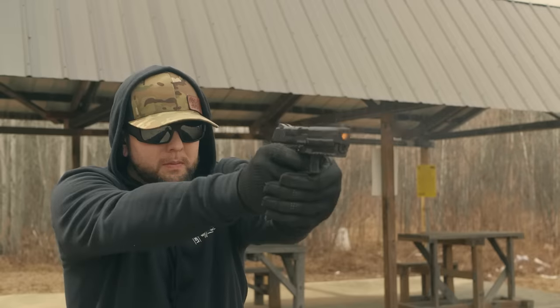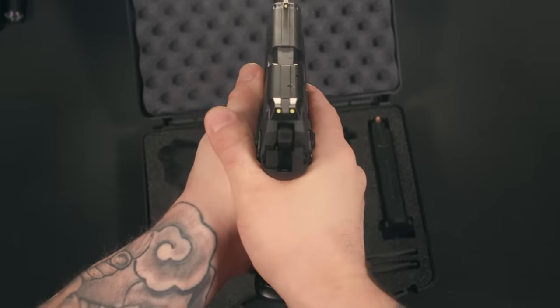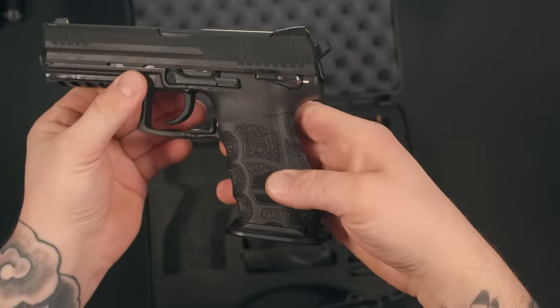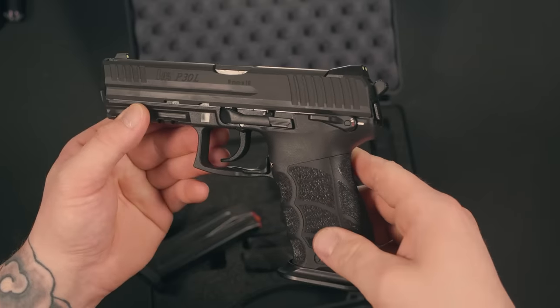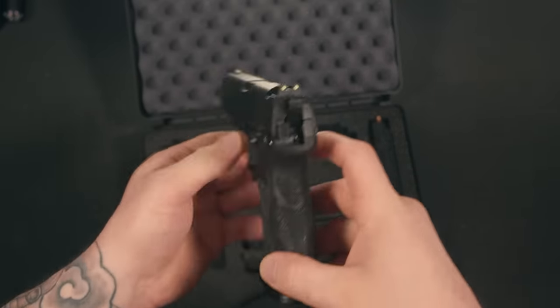I'm usually not the biggest fan of 3-dot sights, but I'm kind of a fan of these — they are so bright, it's very easy for my eyes to pick up. During an endurance test around 2009 and 2010, a P30 test pistol fired more than 91,000 rounds without any major component failures. I don't know if you can wrap your head around 91,000 rounds, but good god.